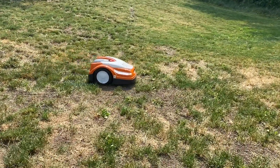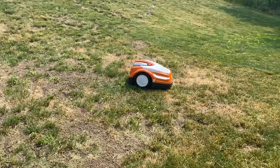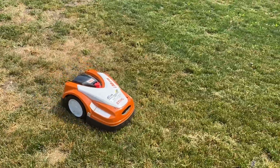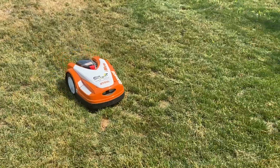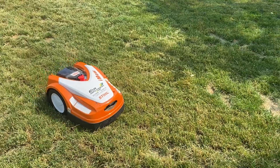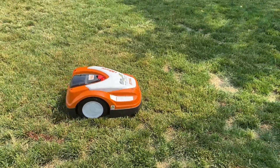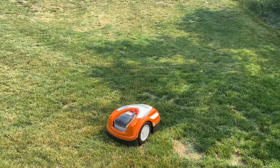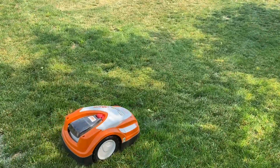This has been a really good test just to understand the limitations of the device. One of the things we look at when assessing a property to install on is we want clients to be satisfied. We want to be very transparent about how awesome these things can be, but also the limitations that are out there right now — they can't do everything. It's not a perfect solution, and it's just so important to be aware of that when you're choosing a robotic mower.